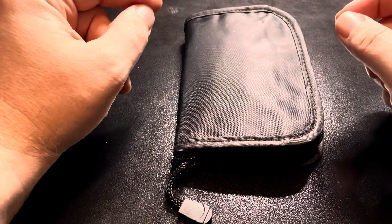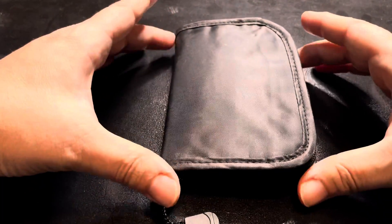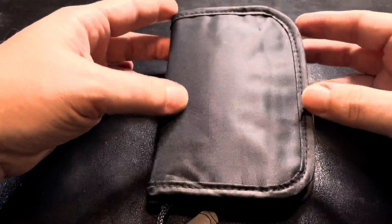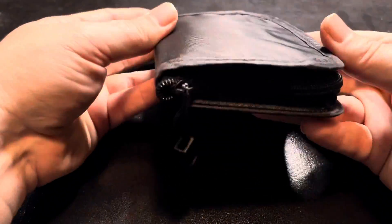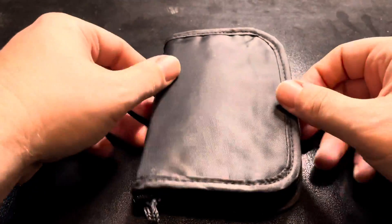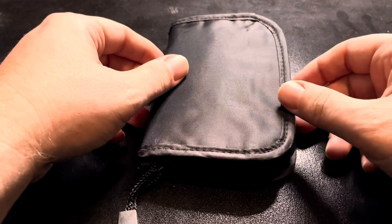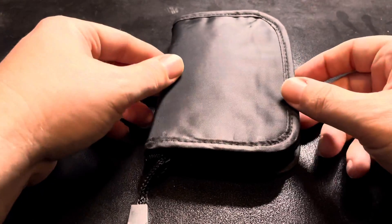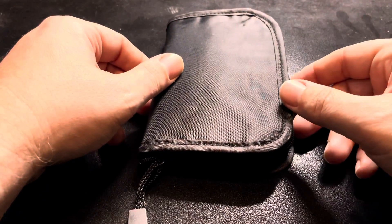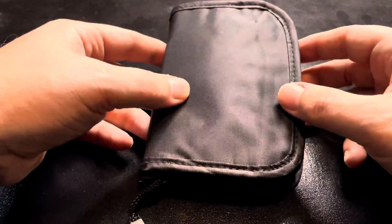Hey guys, welcome back to another episode of Michigan Pathways. I'm your host John, and today I'm going to go over my EDC kit. This is one I kind of put together on the fly. It's an old shaving case — not a run-of-the-mill store-bought thing. It came in my shaving kit and sat in my drawer for the longest time. I don't travel with it since I have a bigger case for my hygiene utilities.